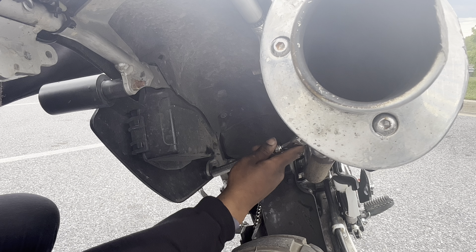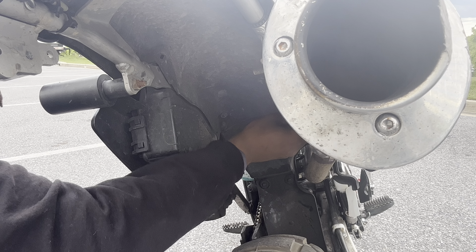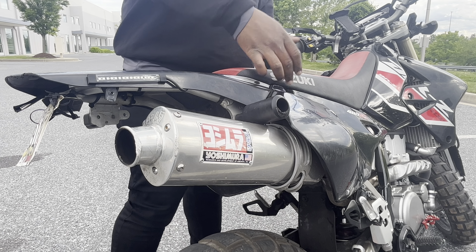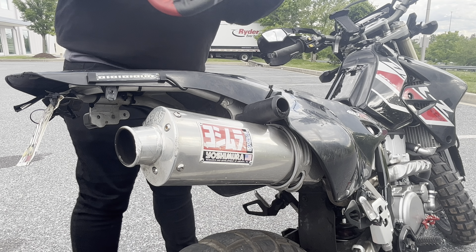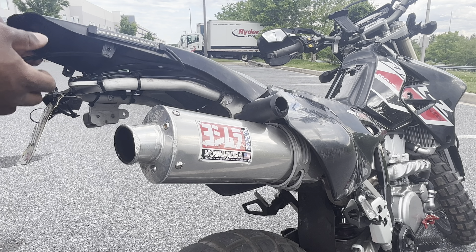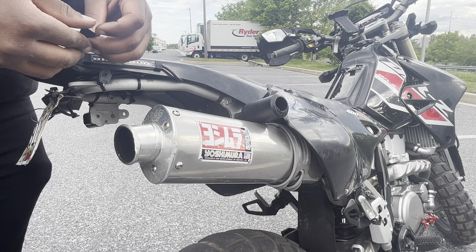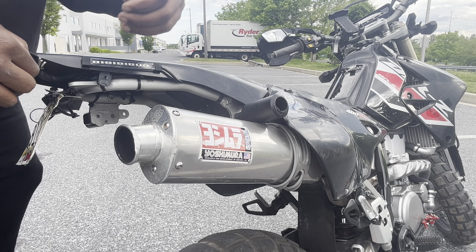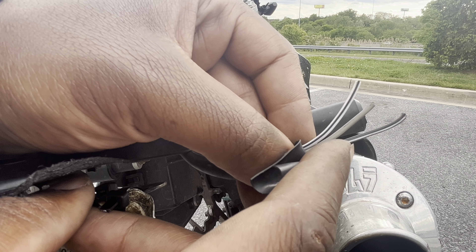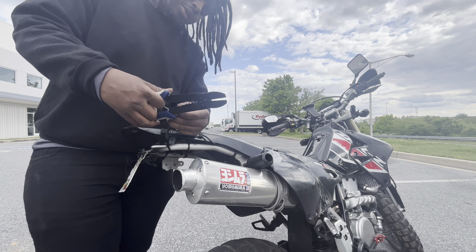I'm going to start by taking the rear fender off — I broke it loose just that quick. Since I already mounted these LEDs on the fender, I already took the bolts out, so I'm going to take the seat off and try to get the fender out of the way. This should be good enough for me to reach the wires so I can strip them down. There's a black with a white stripe, a gray one, and a white with a black stripe.